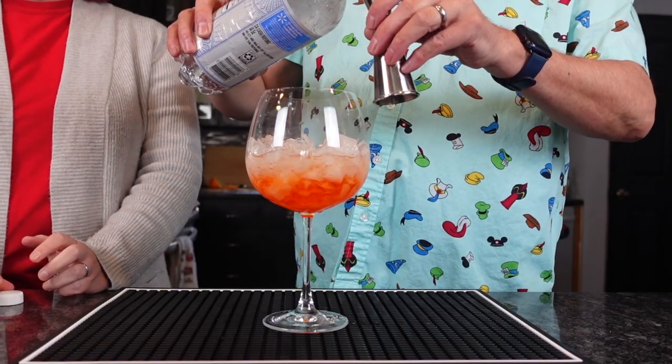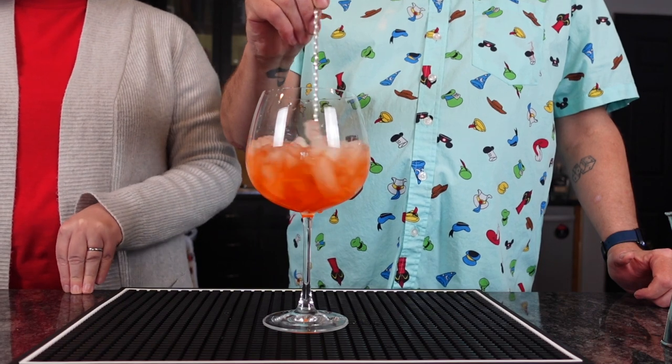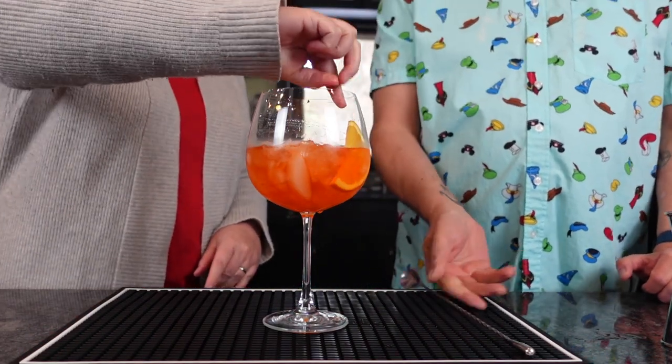We're going to top it with one ounce of soda water — just a splash of club soda. With five ounces of liquid and ice, it really is just a splash. Give it a little stir to mix and get it cold. This is a huge glass! And then traditionally you want to put an orange slice in there as a garnish. That's beautiful — it looks fancy!